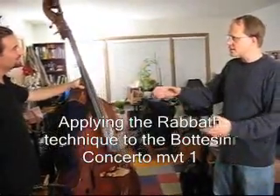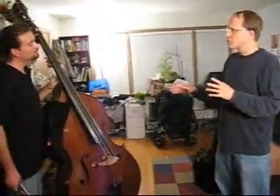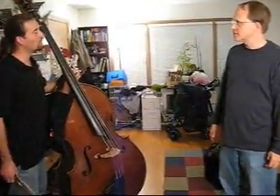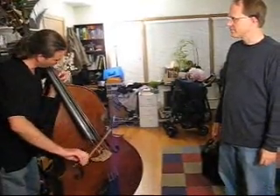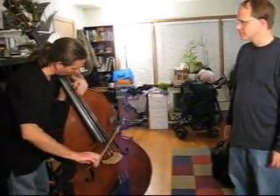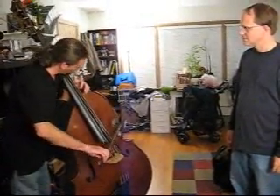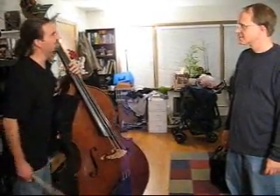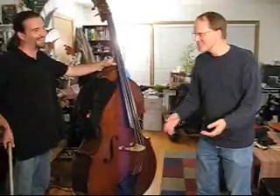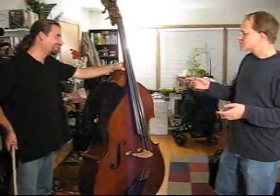Sure, play just the opening. So we start on an E, and normally we play up the G string. It's a beautiful job — this is not rehearsed — so this is a normal fingering.